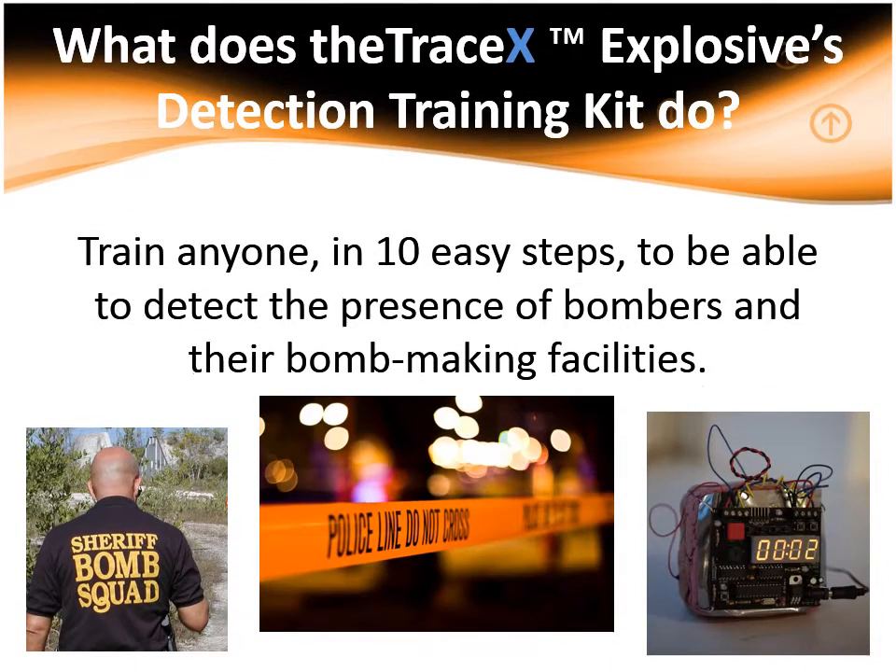The TraceX Explosives Detection Training Kit has been newly designed for military, law enforcement, and intelligence personnel training facilities and schools in response to the increasing need for Homemade Explosive Material Detection training. This training kit, in 10 easy steps, will train anyone in the proper use of the live detection kit.